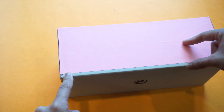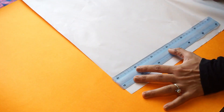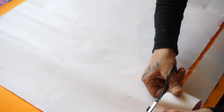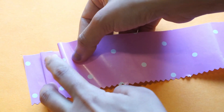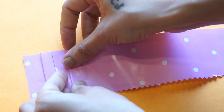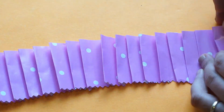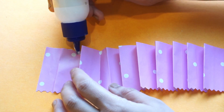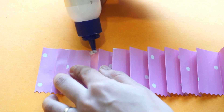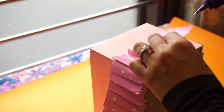For this portion, take 2 inch strips of wrap paper and make pleats like shown. Secure using Febicol and paste it on the box.